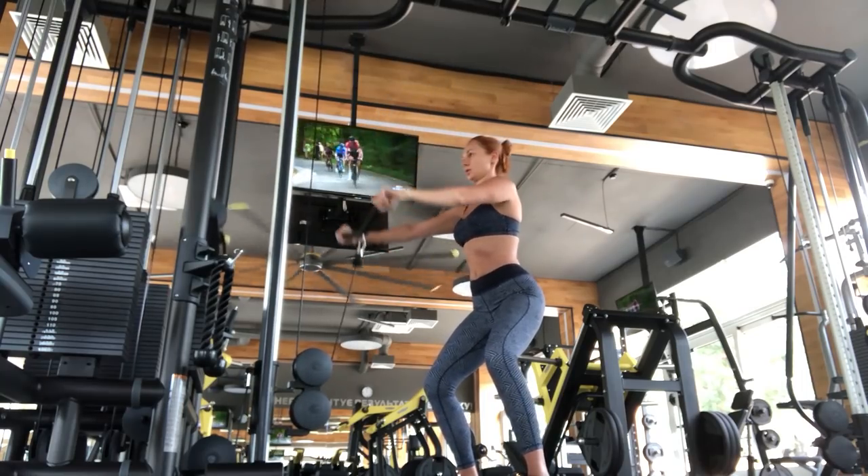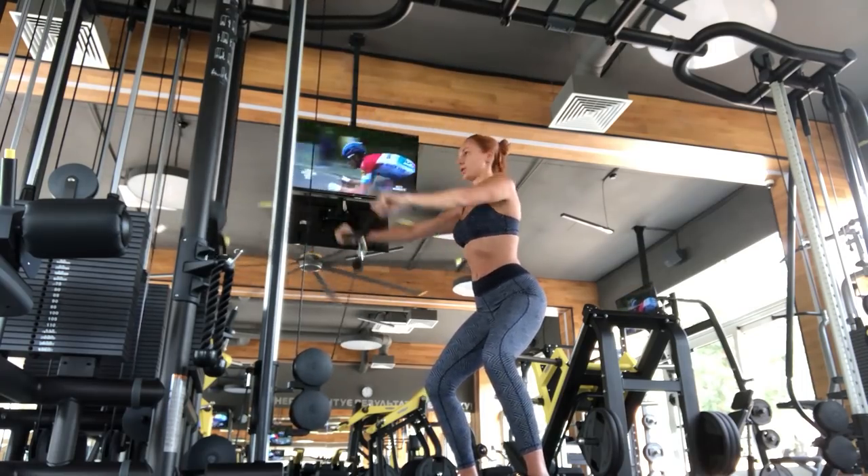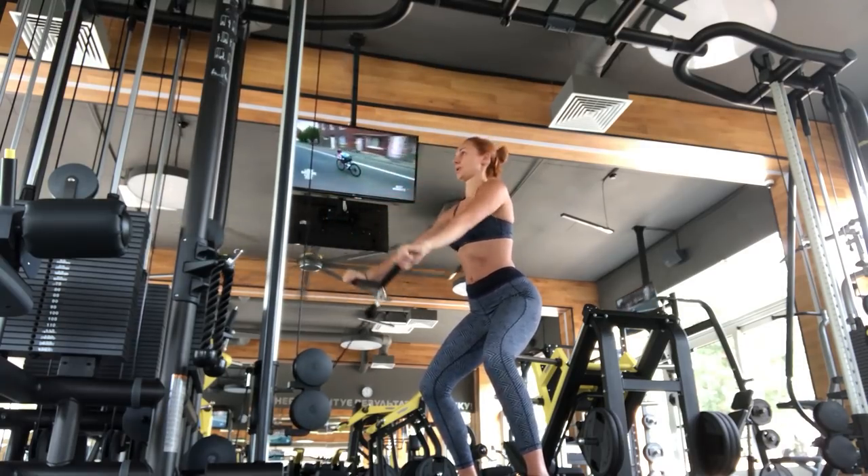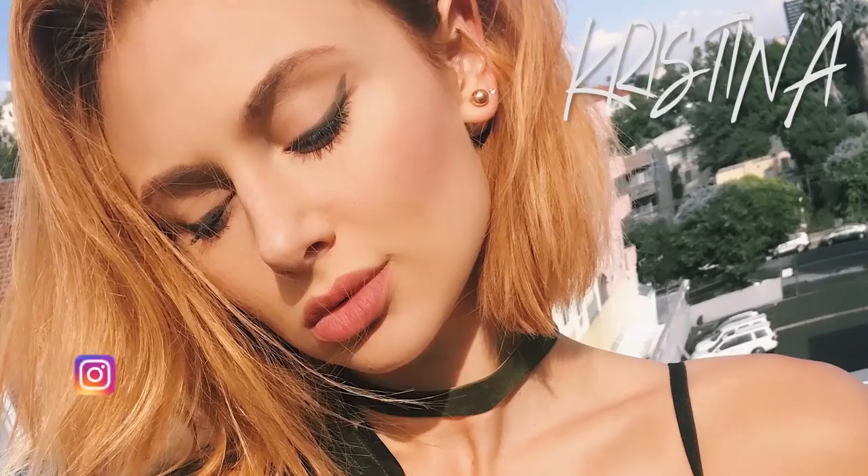So that's it, guys. I hope you guys have enjoyed this shoulder workout and will try it out. Don't forget to subscribe to my channel, give this video a big thumbs up if you liked it, and leave a comment below saying hi or what you thought. I will see you guys in my next video. Bye!